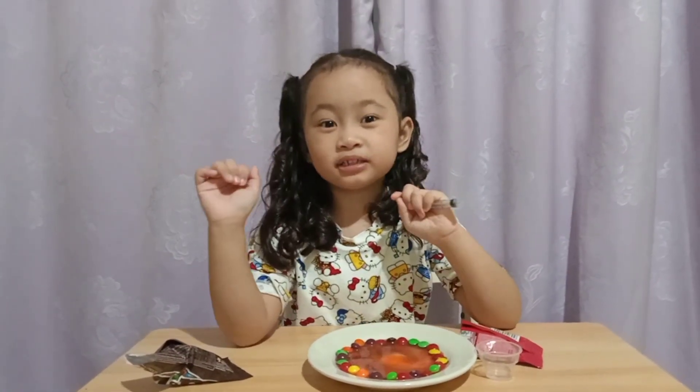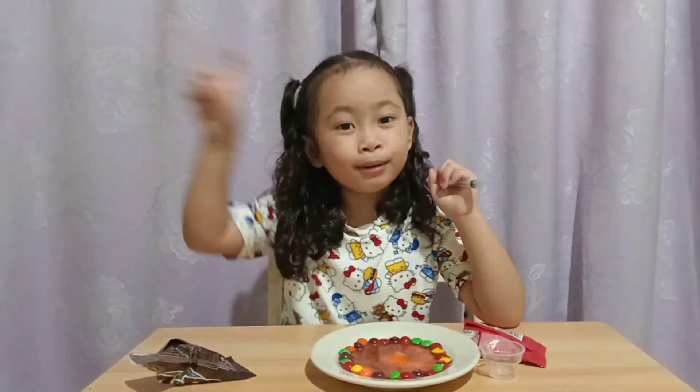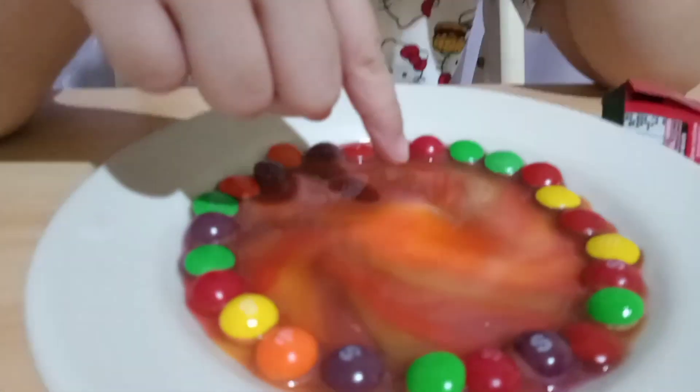Bye guys! If you like this video, give it a thumbs up, subscribe and hit the bell button. Bye bye! It's complete now.